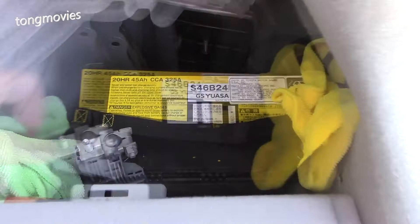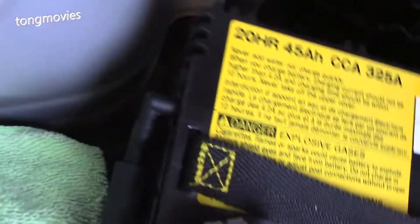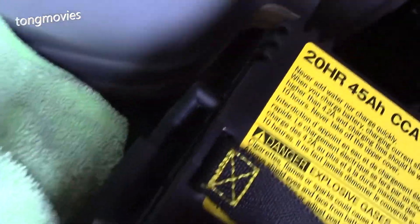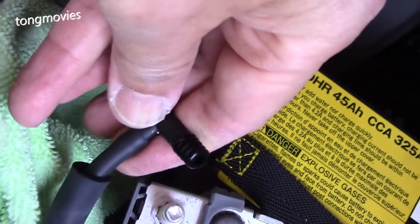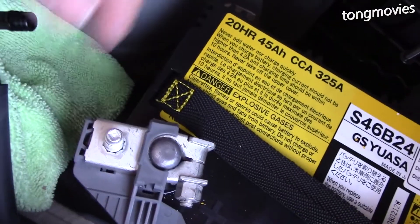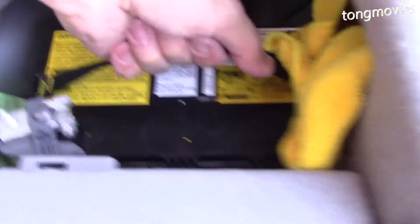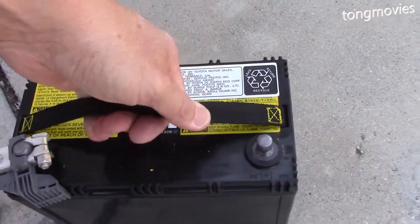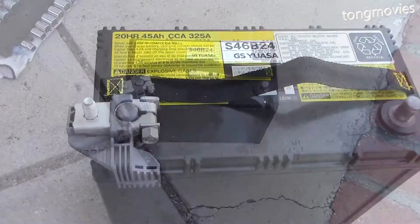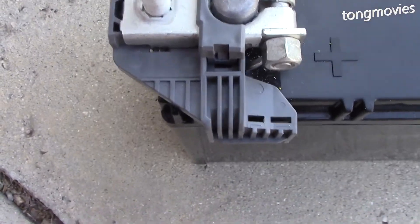Now we need to unplug the vent tube. This is a critical safety feature — since the battery is in the passenger compartment, the tube is needed to vent the poisonous gases that the battery produces to the outside of the car. That's why it's critical to get the proper battery with a vent connector. And now we can lift the battery out. Looks like I needed to pry the connector wider for it to come loose.